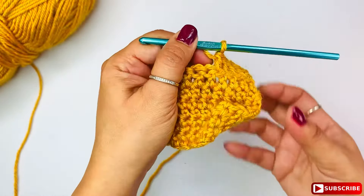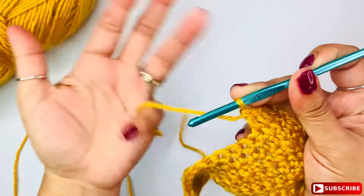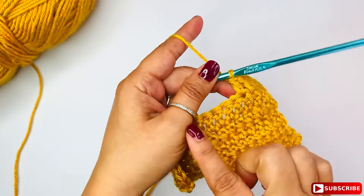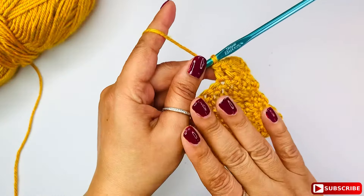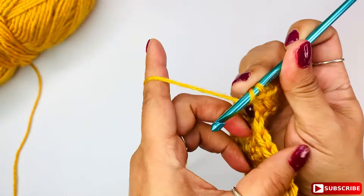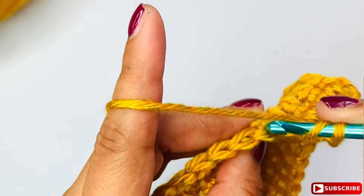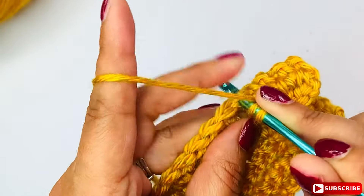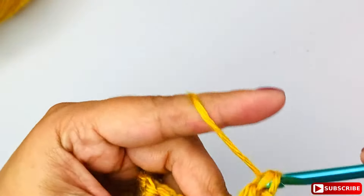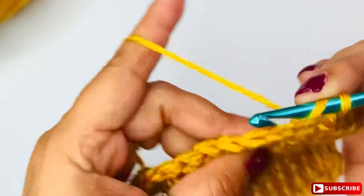Like I said, I'm doing double crochet stitch here to continue with that same height, but you can do it with other stitches as well. Yarn over and then I'm going to insert — I'm going to do back loop first — I'm going to insert my hook right in the back loop of this stitch, and you complete your stitch, in this case double crochet stitch.